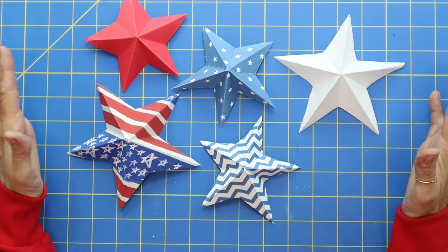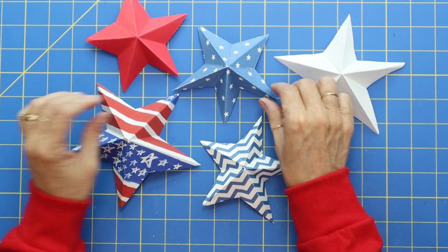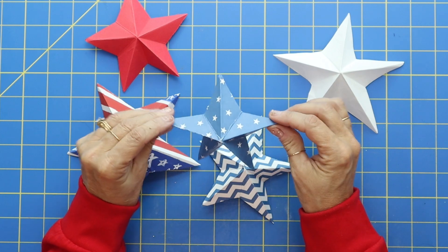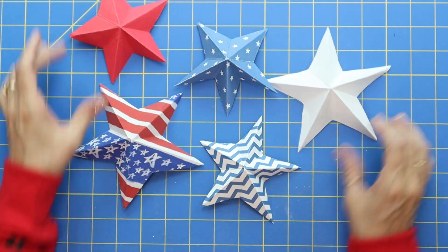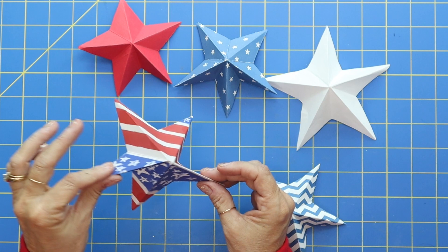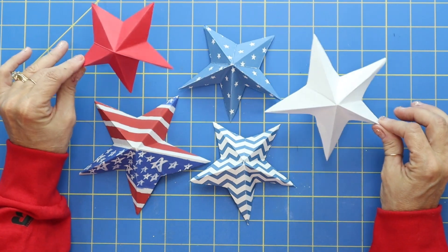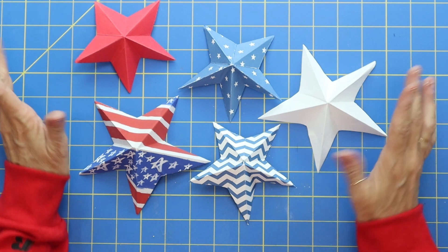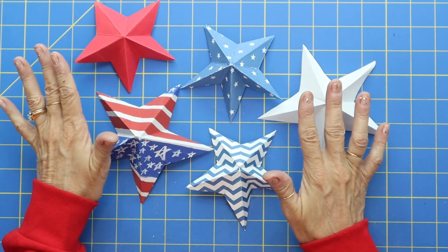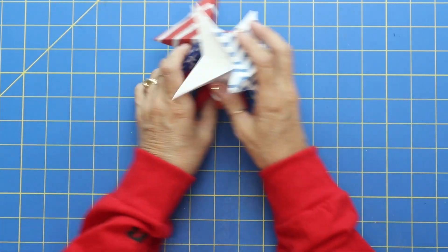Hi everybody, it's Holly, and happy 4th of July! It's so wonderful to have you here and I'm excited to show you a simple way to make a 3D star. You could use these on the front of a project or a card, they look cute as table decorations, on a homemade wreath, or even on a present. So many different things you could use these for. Let's go ahead and move these out of the way and I'll show you.